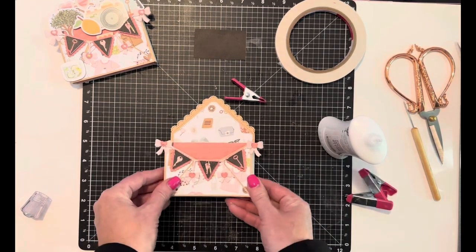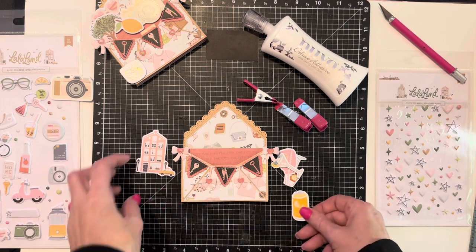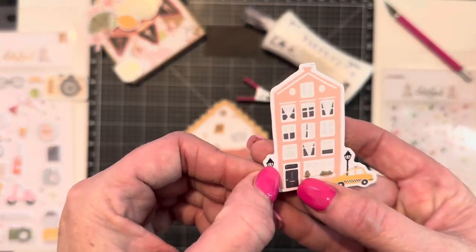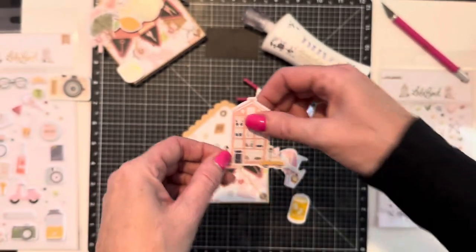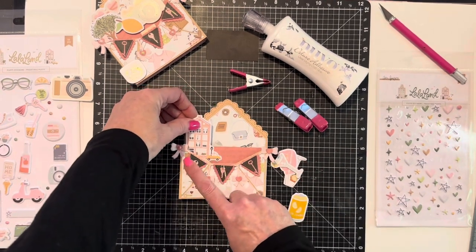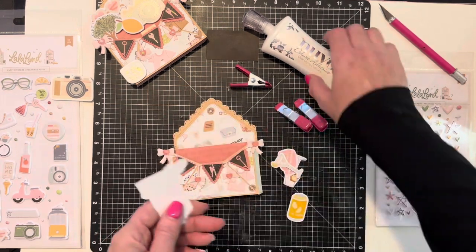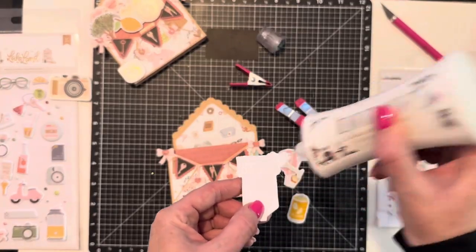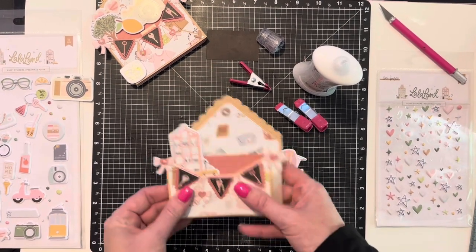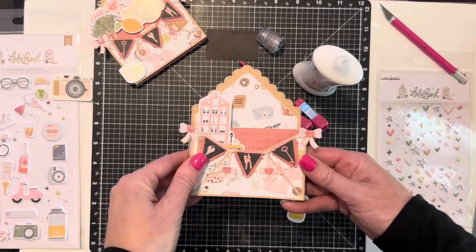Now we're gonna work on the parts that pop up. I've got out my ephemera pieces to finish it up. I am in love with this right now — this little apartment building with a taxi cab. You can see the little flowers in their window; I just think it's so cute. I'd like to put it down here on this side so I can put some other stuff over there. Using the Nuvo glue to stick it in, press it down. I think that should hold since it's paper on paper.